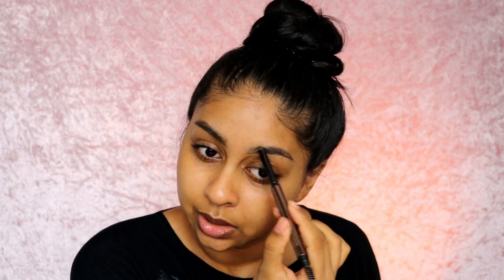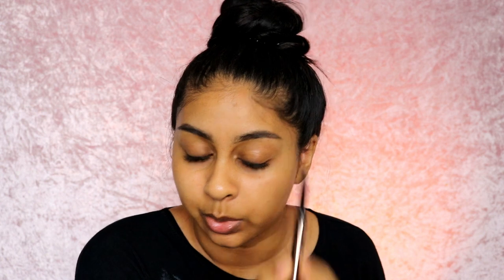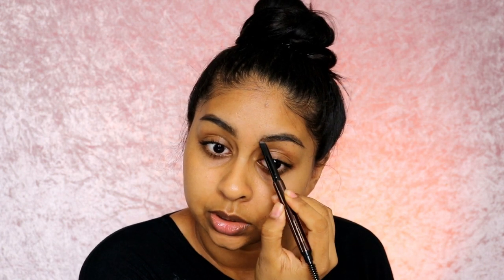I forgot how much easier it is to do your eyebrows when you clean them up a bit. Since you guys have been telling me to keep posting the Halloween looks on my channel, I think I'm just going to keep doing it. I've got so many looks planned — some are a bit more creative makeup looks, some are more like SFX. I've decided I will post some looks on my YouTube because I know a lot of you don't have Instagram.